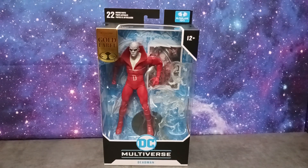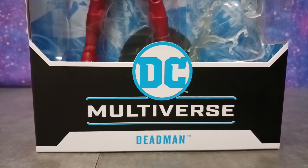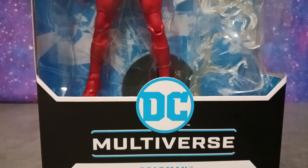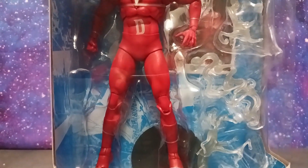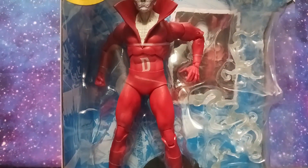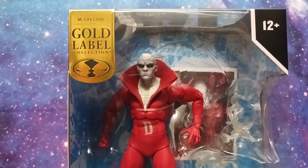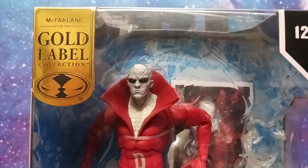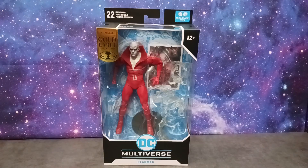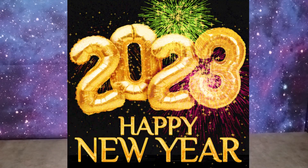Welcome to T's Multiverse, I'm your host Tyrus. And if I'm dreaming, just let me sleep because I can't believe it y'all — I have the McFarlane Toys DC Multiverse Gold Label Dead Man figure. Now I tell you, this is my first official recorded review of 2023. Happy New Year everyone!